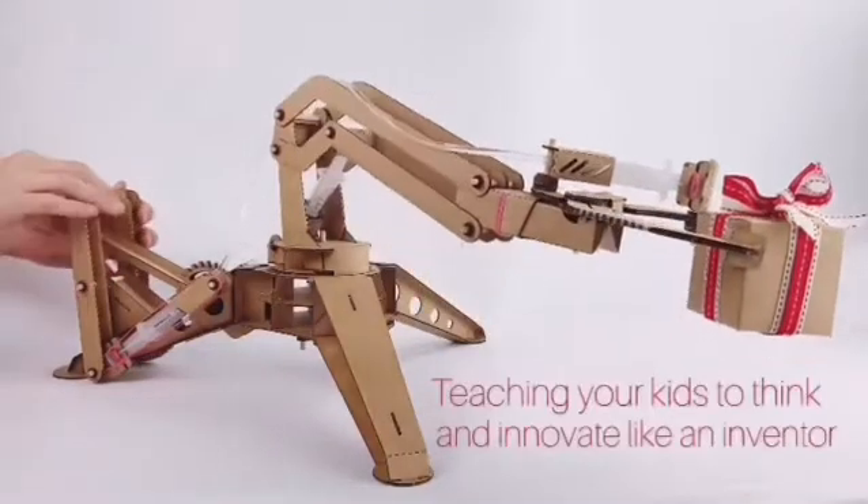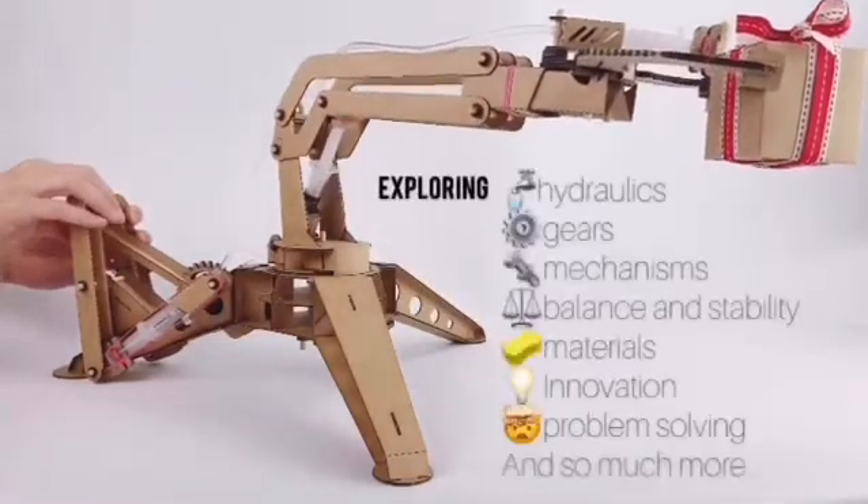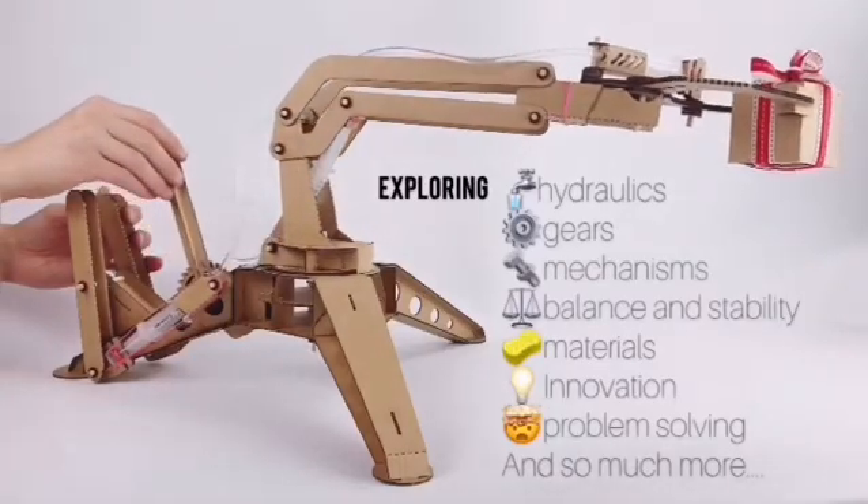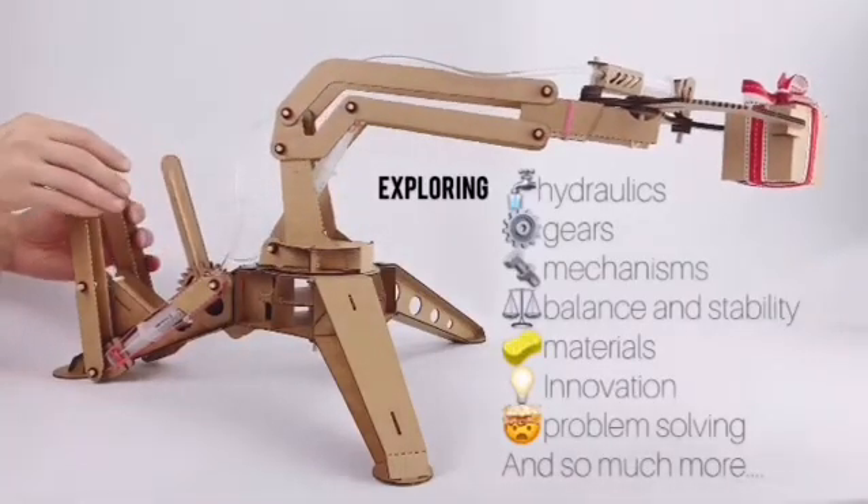Innovation Ben's first supercharged STEM kit, teaching your kids to think and innovate like an inventor. Exploring hydraulics, gears, mechanisms, innovation, problem solving and so much more.